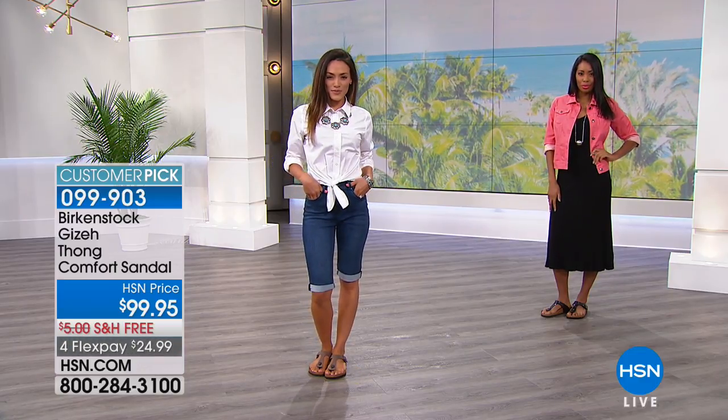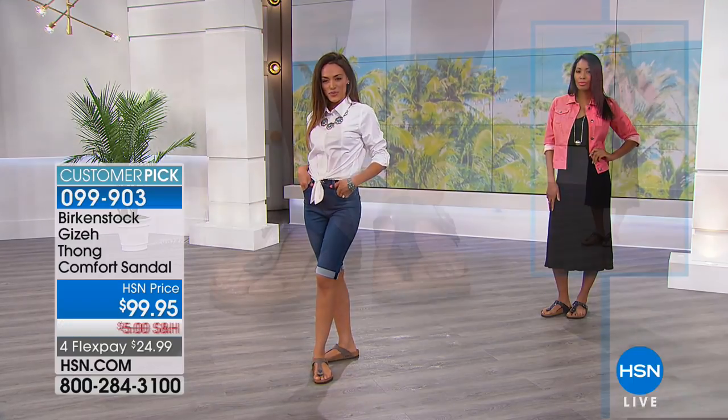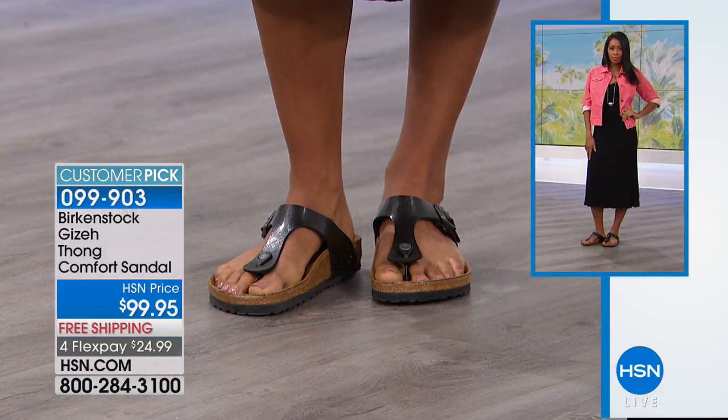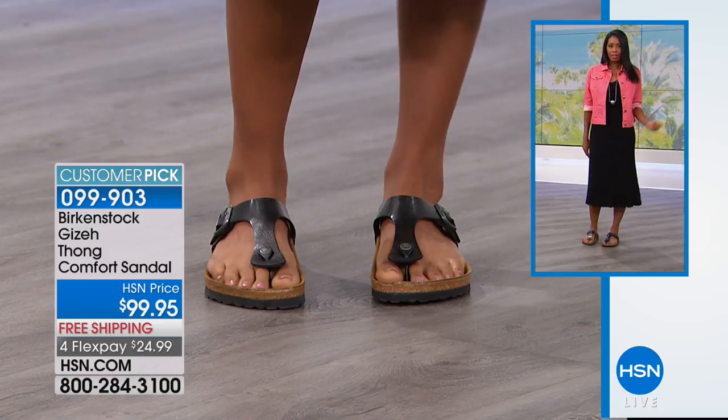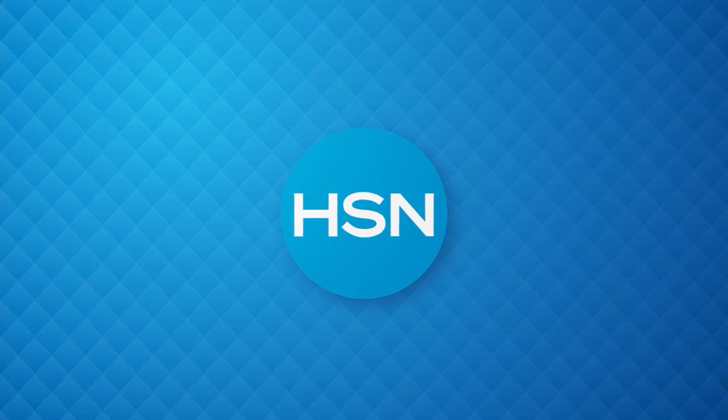We are moving on to our final shoe of the hour — already very popular, and what's not to love. Done in the Complete EVA, so feather light.